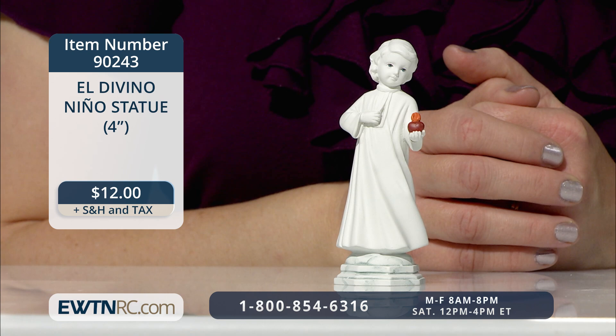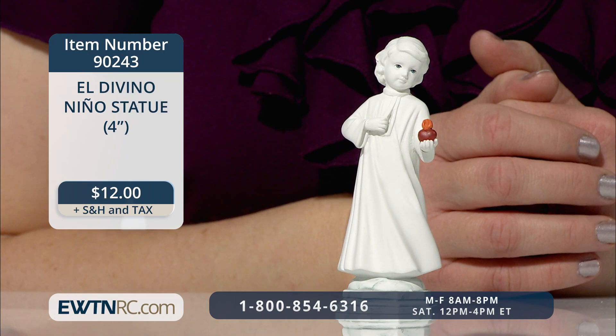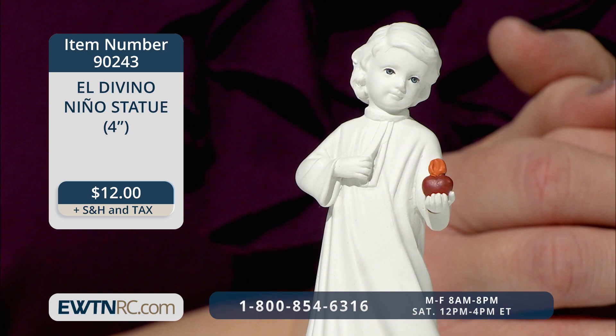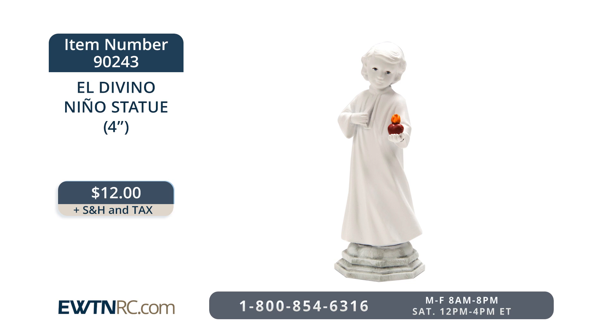The child Jesus is offering us his sacred heart in this beautiful little El Divino Nino statue. It's lovingly modeled after the statue Mother Angelica had made for the Piazza at the Shrine of the Most Blessed Sacrament in Hanseville, Alabama. This little statue has beautiful painted eyes and sacred heart that make him all the more endearing. Who can resist the great love and mercy offered to each one of us? The statue is made of resin and measures four inches tall. The El Divino Nino statue is item number 90243 for $12.